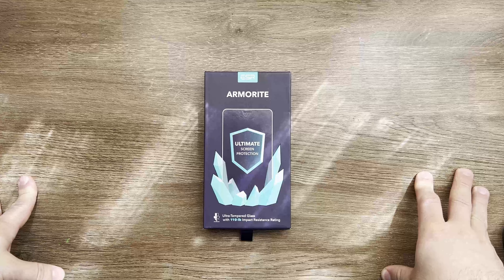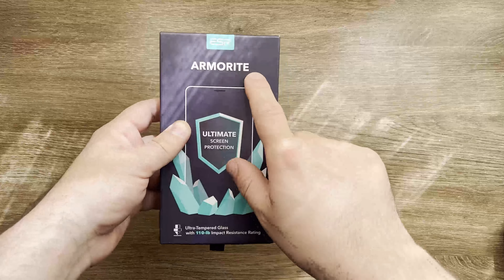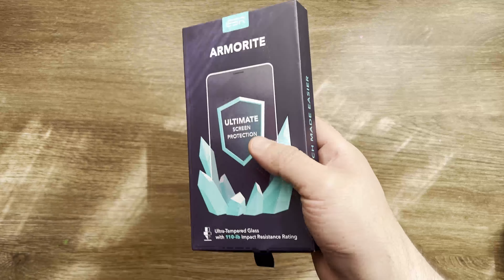Welcome back everyone to another video on Mihaj's Tech Tips channel. Today we're gonna be unboxing the Armorite Ultimate Screen Protection for iPhone 13 Pro Max.